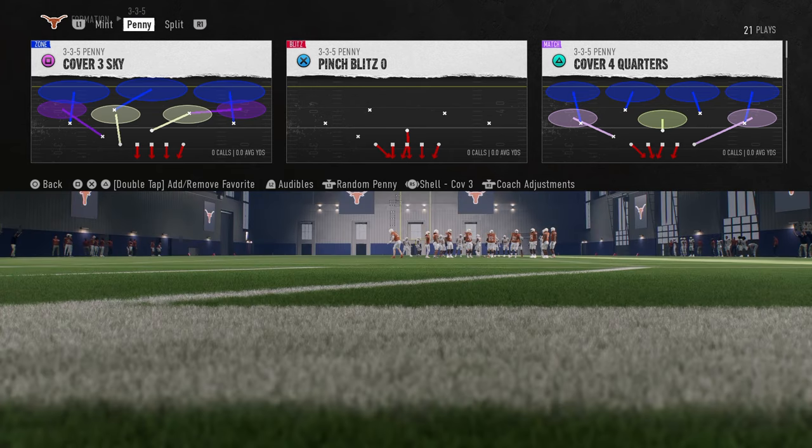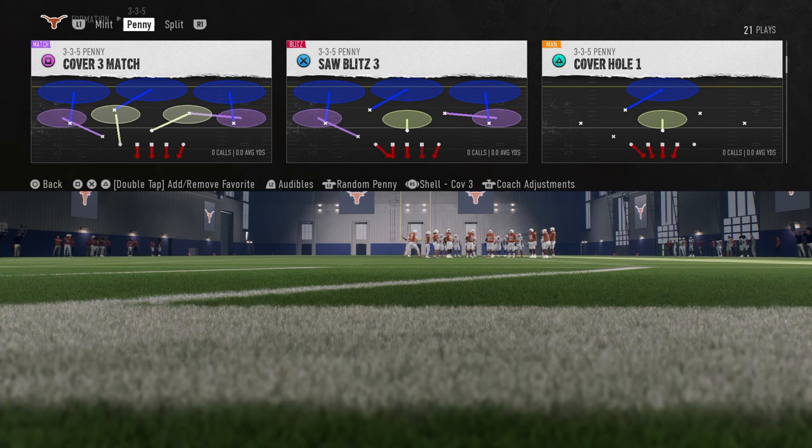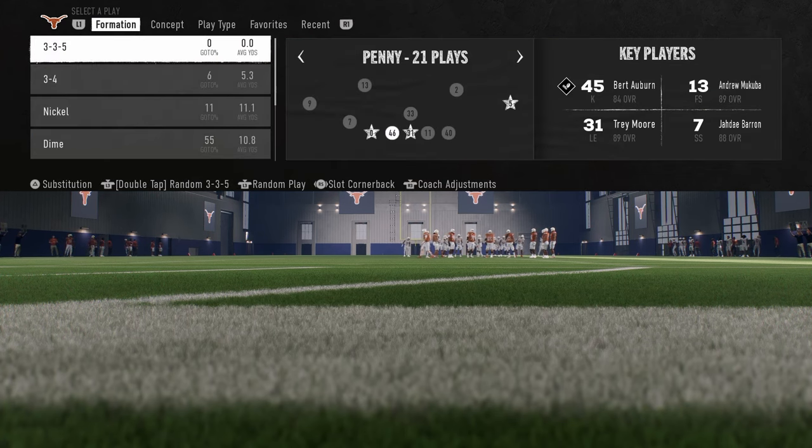The best trick I know so far in terms of how to do this is we are going to be coming out in Cover 3 Match. Another really quick tip for this is you want to be in the slot cornerback package.